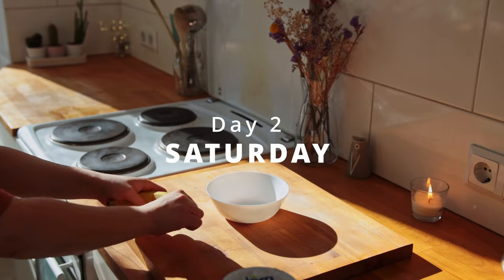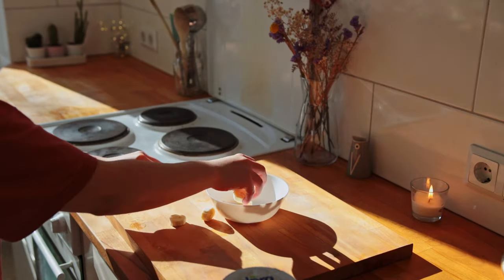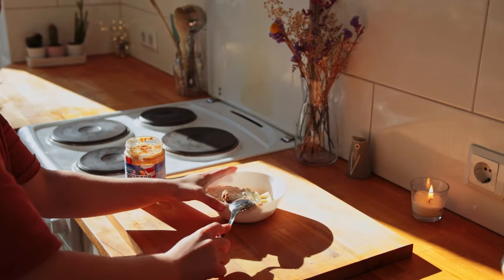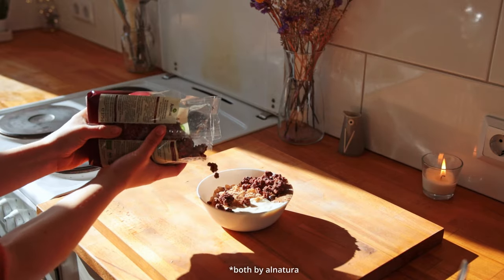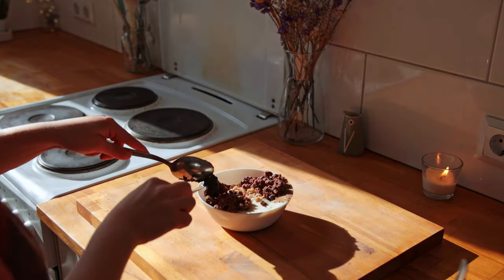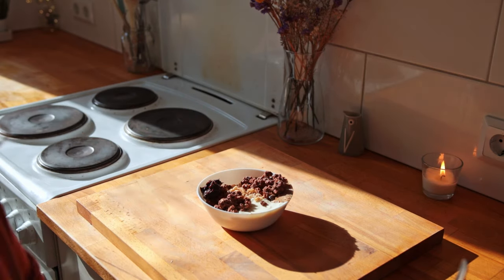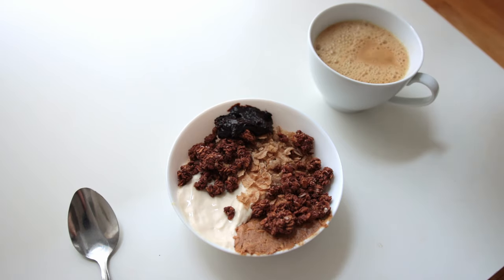On to Saturday morning — I made myself a little breakfast bowl with a banana, unsweetened soy yogurt, some peanut butter, some spelt flakes, this chocolate granola that I love, about a tablespoon of the almond mousse left over from the day before, and coffee of course. I could watch clips of milk being poured into coffee for hours.